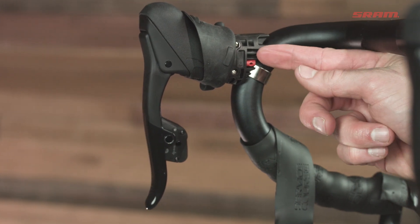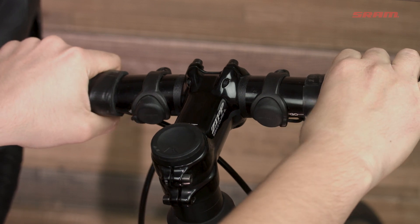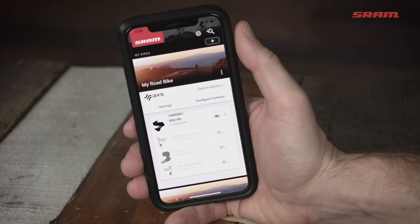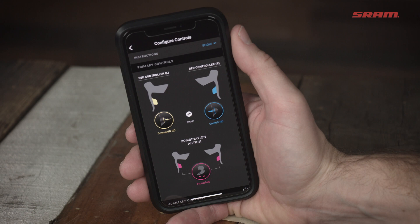You also have the option to plug two blip remote shift buttons into each lever. Personally, I really like having blips close to my handlebar clamp so that I can shift when I'm on the tops of the bars without moving my hands. Another cool feature for people that like to personalize things is that you can use the AXS app to choose what each blip does.